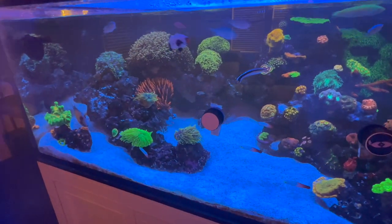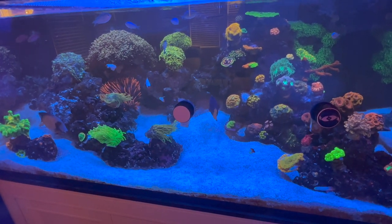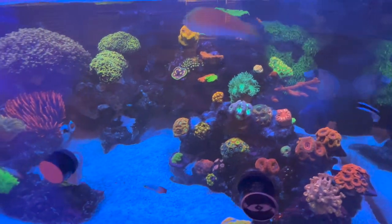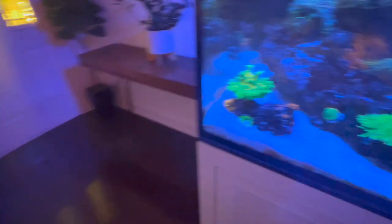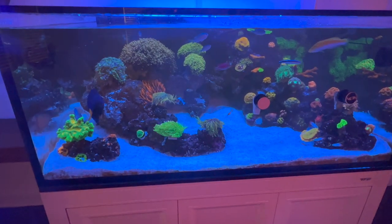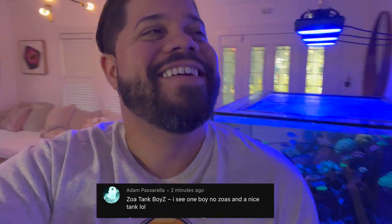Maybe I'll get risky and figure out if I want to add a yellow tang. I definitely want to add a clam as well, and top-down shots will be coming soon. Today I literally got home from work, fed the dogs, and I was like, 'I gotta get this video out because these torches are looking sweet.' All right y'all, appreciate it, hope y'all like the video and have a great week. Reefers, I can't end this video without giving one of you a shoutout — reefing never stops. Stay on top of your water changes. Until next time — Zoo Tank Boys out.